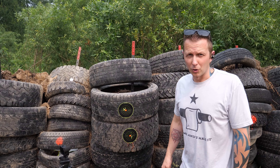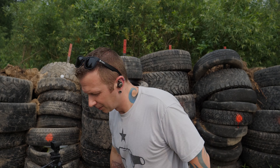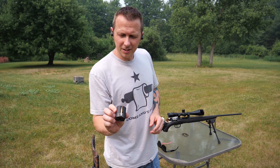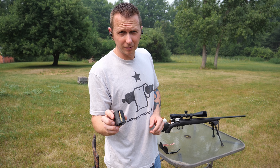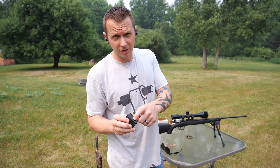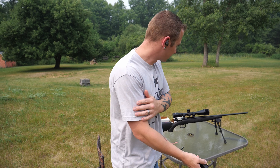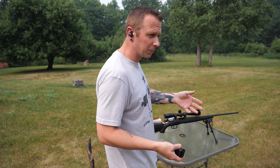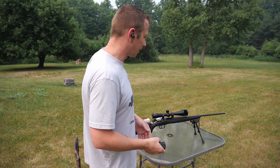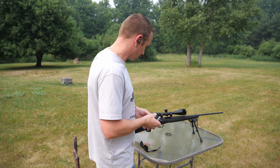Now let's set up a few extra targets and see what this thing can do against the soda cans. I've got the 20-grain Federal in there first, and I've alternated: Federal, Winchester, Federal, Winchester all the way to the end. We've got four cans of soda down there and a couple of old spray bottles. Being alternating ammo — the 20-grain and the 15-grain hitting them — at 50 yards it's going to be devastating either way, so it'll just be neat to see.